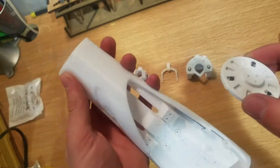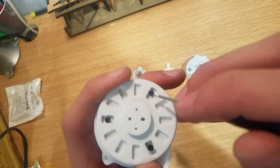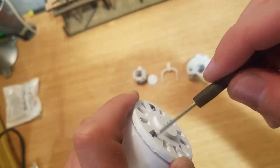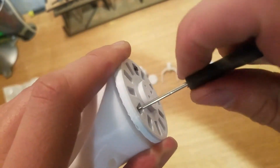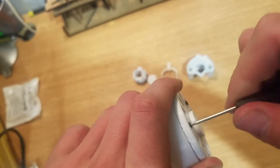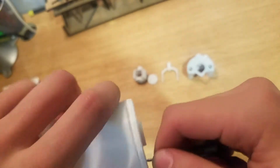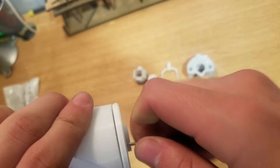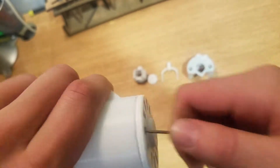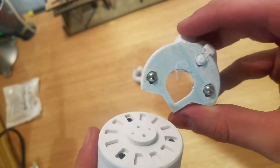Our next step is to take the forearm assembly and attach this wrist joint piece — it has three holes in it so we're just going to put these three screws in. It's a little difficult to get those holes positioned correctly with the screws, but once you get it they go right in. I'll just work around clockwise, screwing each in a little bit at a time, kind of like changing a wheel on a car.